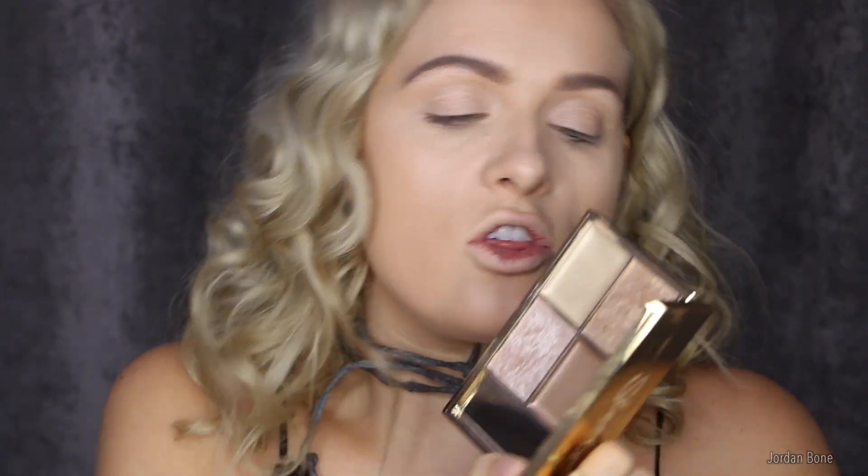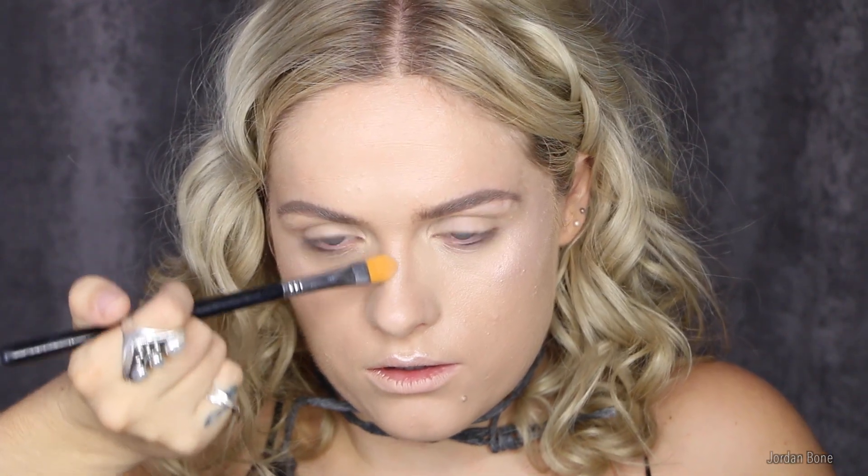Now I'm going to use the new palette from Sleek — this is called Cleopatra's Kiss — and I'm going in the shade Goddess, which is the lightest shade. Then I'm going to set my under-eye concealer with a bit of Laura Mercier secret brightening powder, just packing that under there.